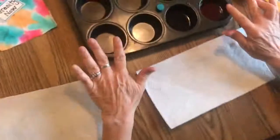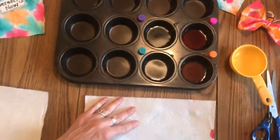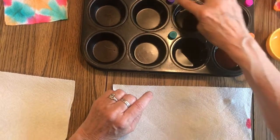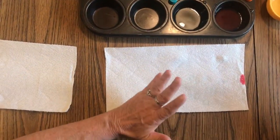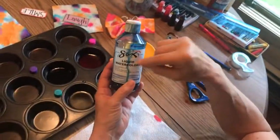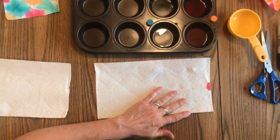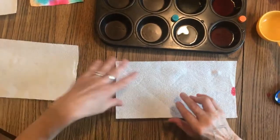I'll go over what I used to do this. First of all, I used a muffin tin because it holds the colors separately. I put the caps — you know, these are the food coloring bottles — right here next to it, so orange, pink, purple, and green, so that I remember which is which. If you happen to have watercolors, this is another option — they're liquid watercolors. We use them all the time at school, but if you don't have them, the food coloring works great. Sax and Blick are the two brands I've used.